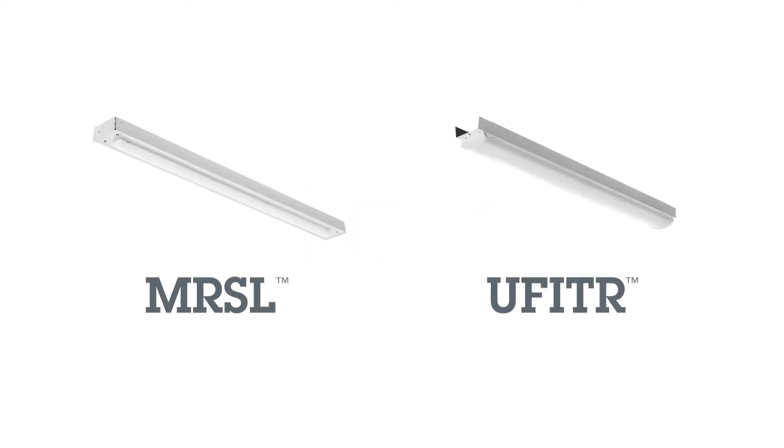Don't just retrofit. Relight with MRSL and U-Fit R for real ROI.